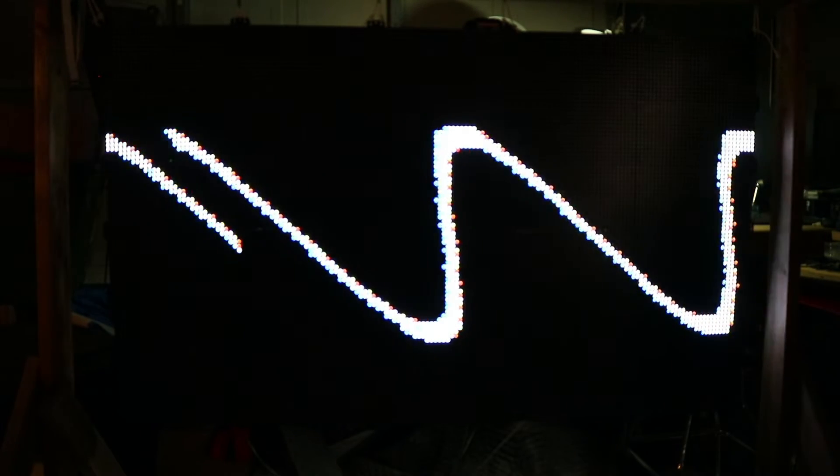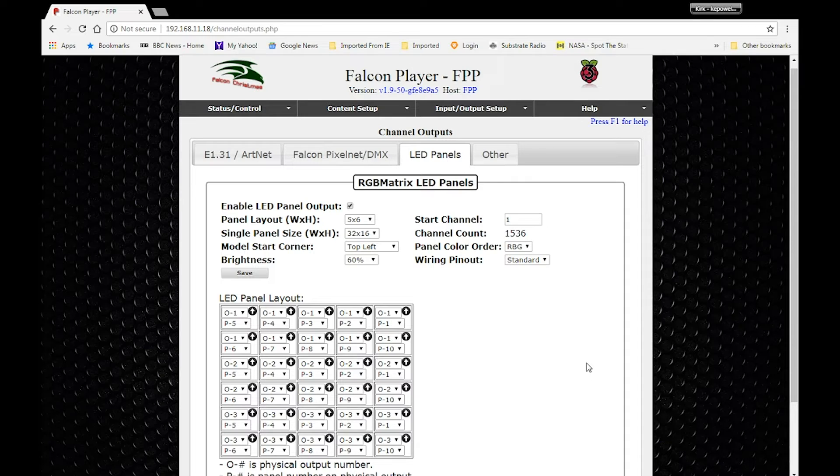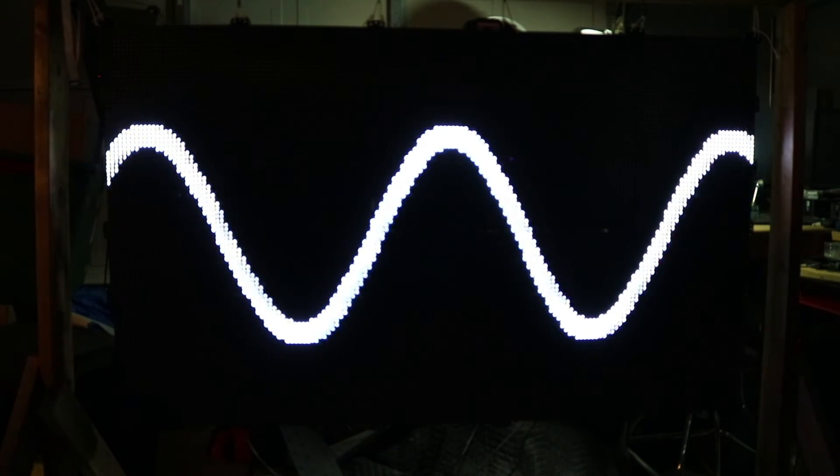Okay, that's better — we're getting closer, but something's still not quite right. I went back and thought about the video and remembered that 510 channels per universe wasn't what was used — it was 512, which actually makes sense because each panel has 512 pixels. That means each color is its own universe: universe one would be red, universe two blue, universe three green. So let's change all the 510s to 512s in both Falcon Pi Player and xLights to match. That was it — I was using the wrong channel counts in my universes.